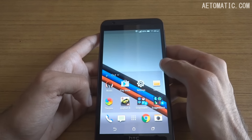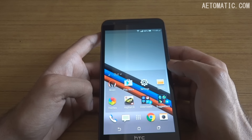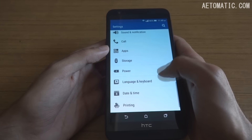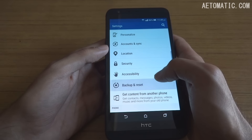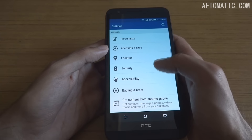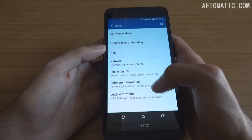It's pretty slim — 7.6 millimeters thick — and it weighs around 165 grams. This phone runs on Android version 5.0.2 with a heavily customized HTC Sense UI on top of it, and the version of Sense UI is 7.0.